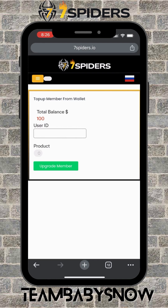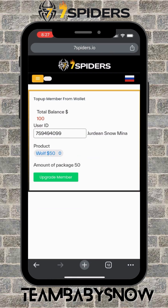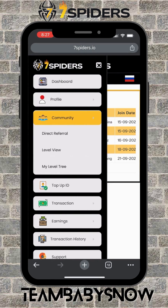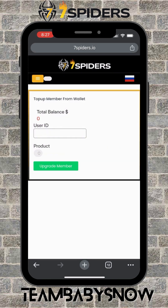It's a great feature of this project — the wallet features including P2P transfer and Top Up, where you can activate or upgrade any members. I need to upgrade two more accounts, so I copy the ID, go to Top Up ID, paste the ID number, click Product, select Wolf Pack, and click Upgrade Member. Then I go to my direct referrals, click the next ID, go to Top Up ID, paste the ID, click Products, select Wolf Pack, and Upgrade Member.